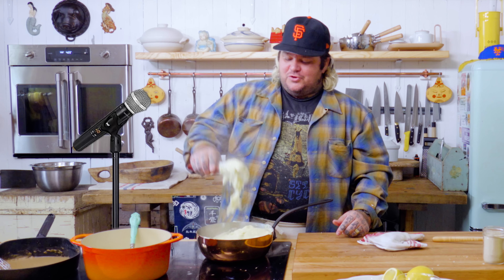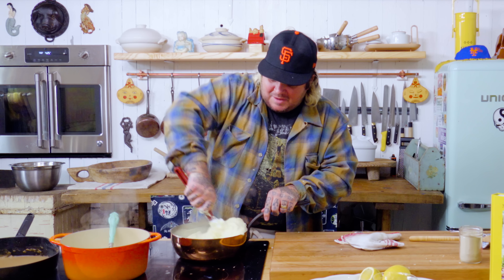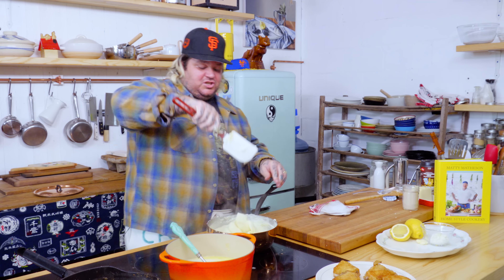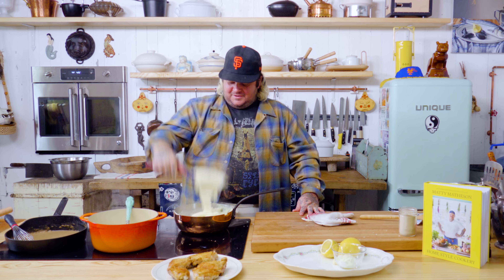I'm more of a fondue than a fondant kind of guy. And this is the thing about cooking — each time the cheese you're going to use is different, the potatoes are different, the temperature of the room is different. I'm in a barn and you're at home. Look at this — it's happening! You didn't think we were going to get there, did you?